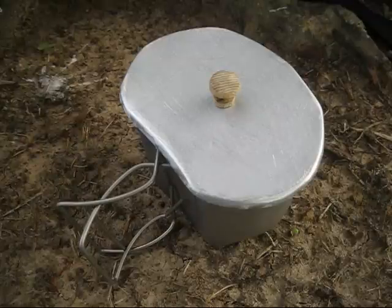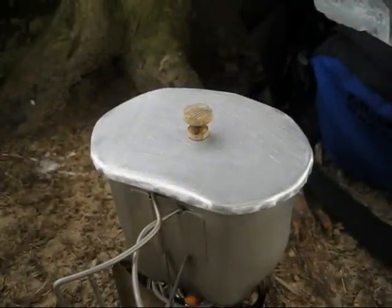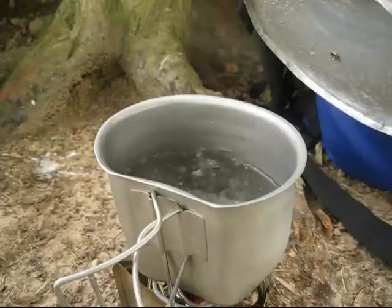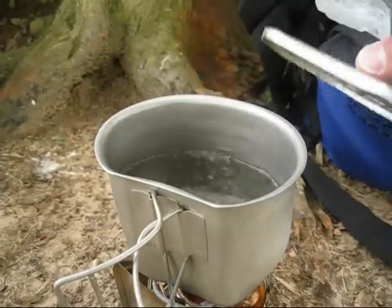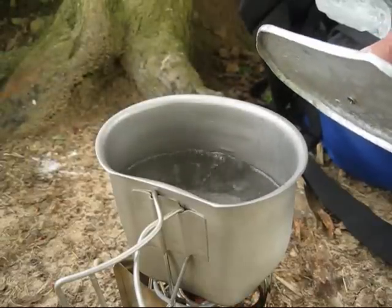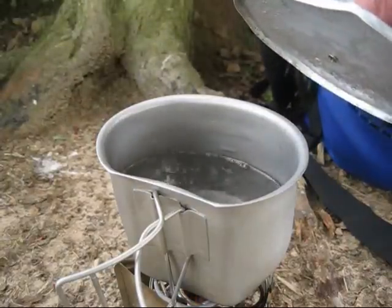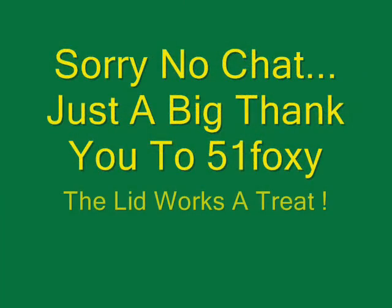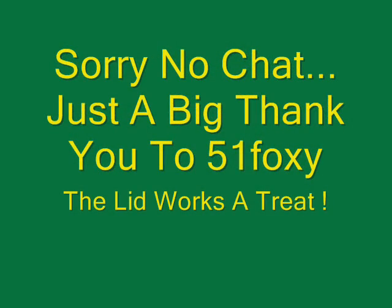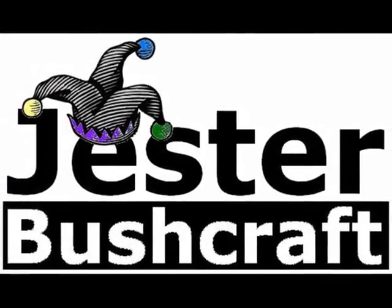Once again Foxy, thanks very much — that's absolutely superb. There you go, Foxy: six minutes. Fantastic. I'm going to get a brew on and we'll have a little chat.